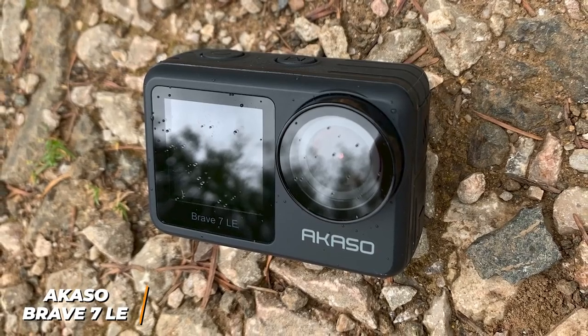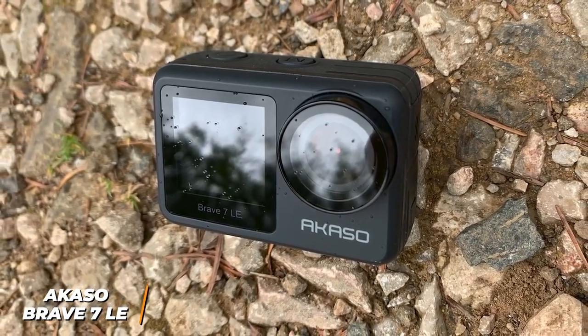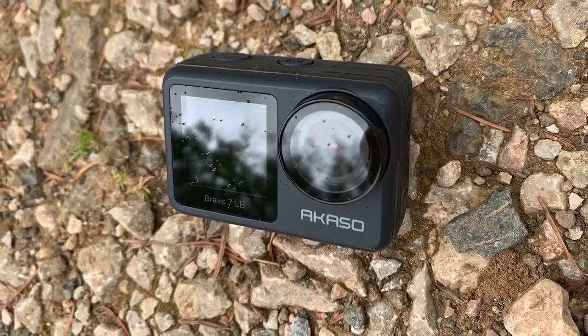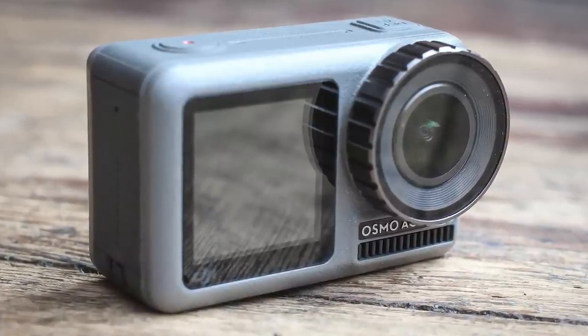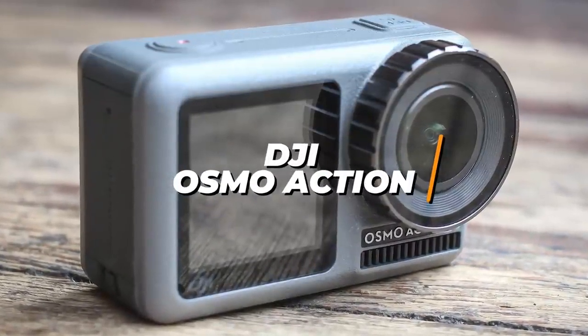If you're looking for an action camera that can reliably capture high-resolution footage, last for a long time, and offers beginner-friendly features, the Akaso Brave 7 LE might be the ideal option. Next up, we have a compact camera that provides enough space to make sure you're centered in the shot and captures crystal-clear footage. The DJI Osmo Action is a great option ideal for vlogging on the go.